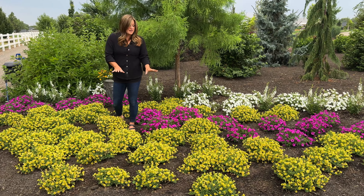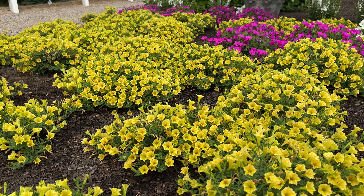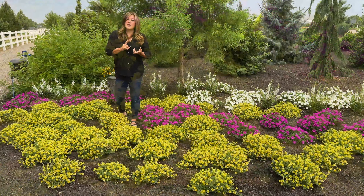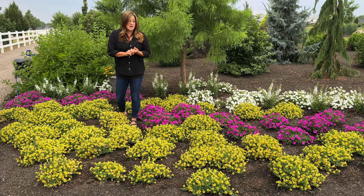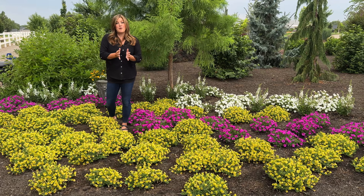They're easy to care for — they're self-cleaning so you don't ever have to deadhead them, they just always look this beautiful. They do benefit from consistent water and a weekly application of water-soluble fertilizer. Other than that it's just something to plant and enjoy for the whole gardening season.